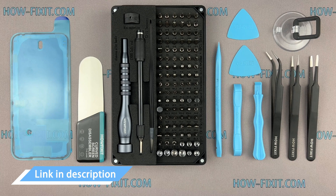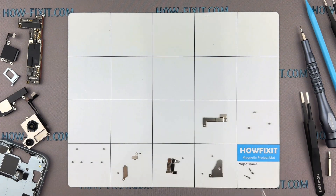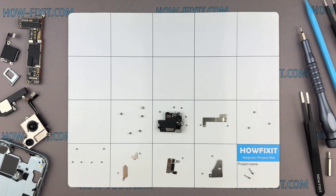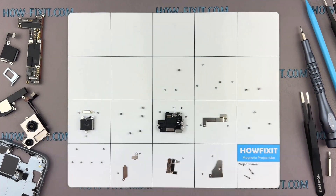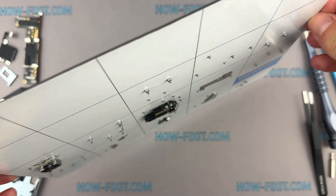I have included links to all the tools and spare parts in the video description below. I also advise using a magnetic mat throughout the disassembly process, especially for repairing a device like an iPhone. While disassembling, manage each screw's placement to ensure accurate reassembly — you don't have to worry about screws getting lost, as they will all securely adhere to the magnetic mat.